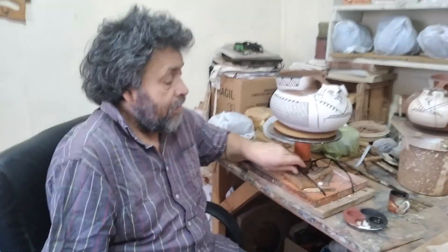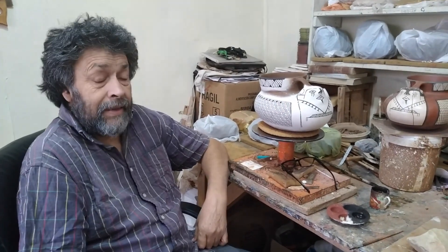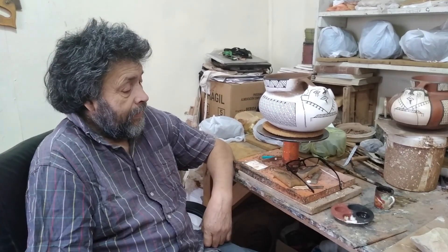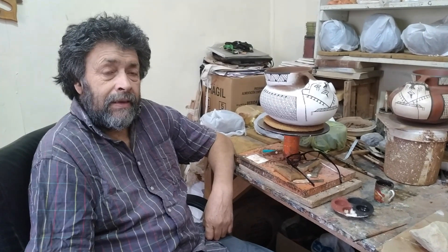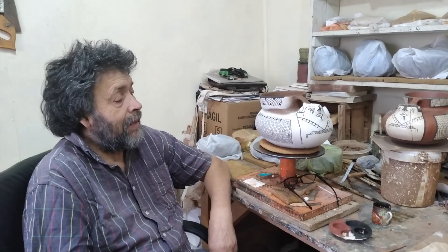Hola, yo soy Ulises López, un artesano ceramista de La Serena, que tengo ya hace como 35 años de oficio en esto del arte de la cerámica.